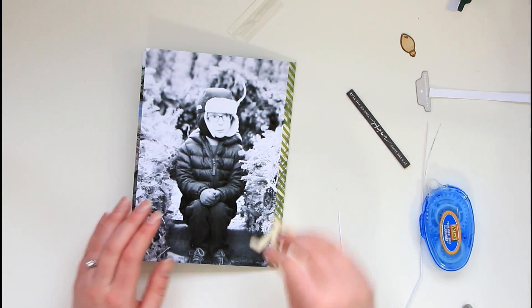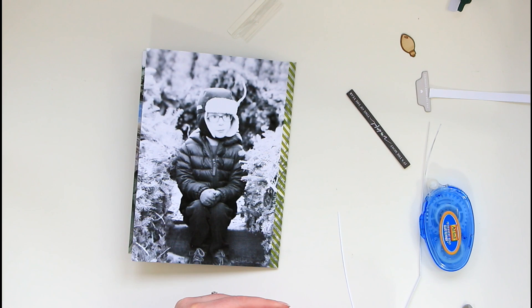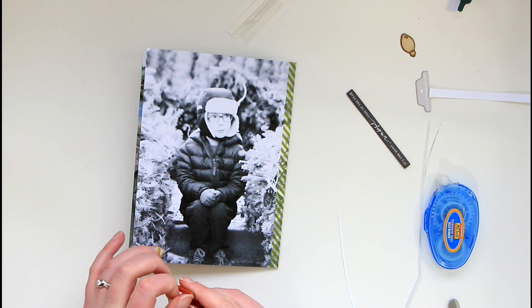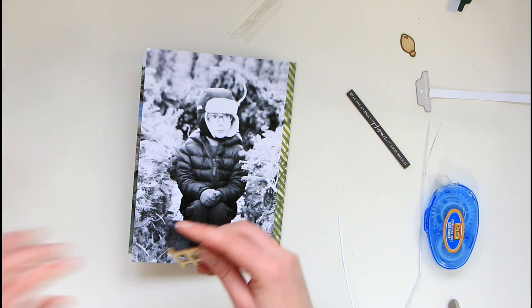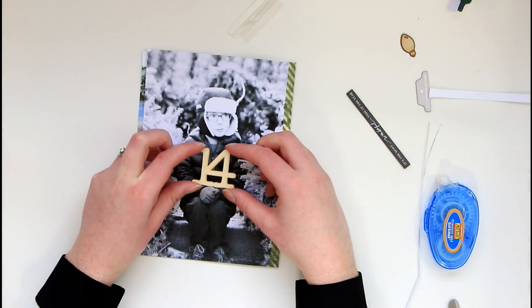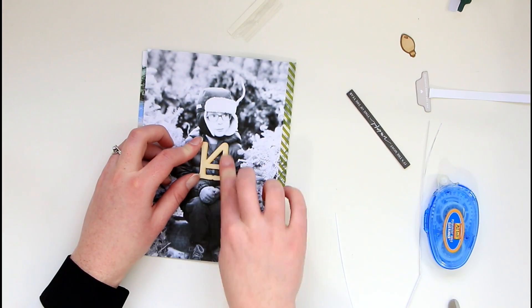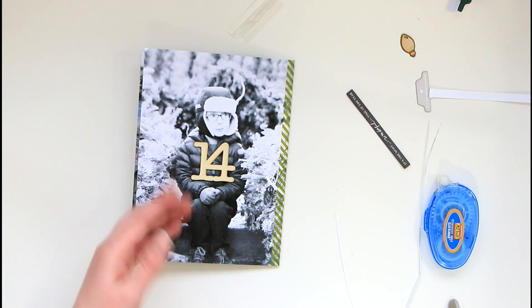For this front, this is going to be where the number is and where Day 14 kind of starts. I'm going to adhere the number on the front here. Because it's wood veneer, I'm going to use the red line tape — if it were chipboard I'd feel comfortable using the tape runner, but with wood veneer I like a good hold and the red line tape often provides that. I think the red line is the eighth-of-an-inch or the quarter-inch — it's almost as wide as those numbers so I have to kind of peel it in a little bit on the front.